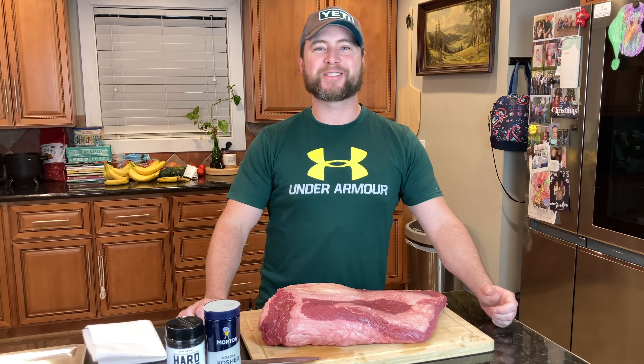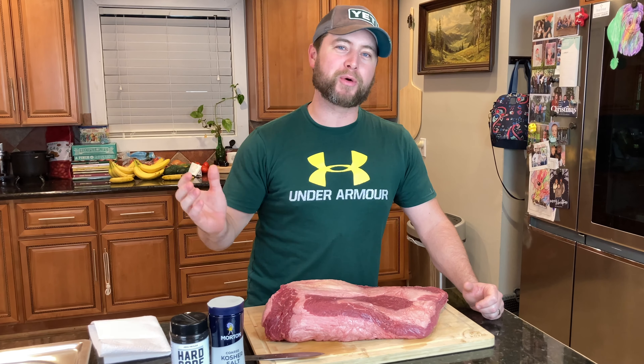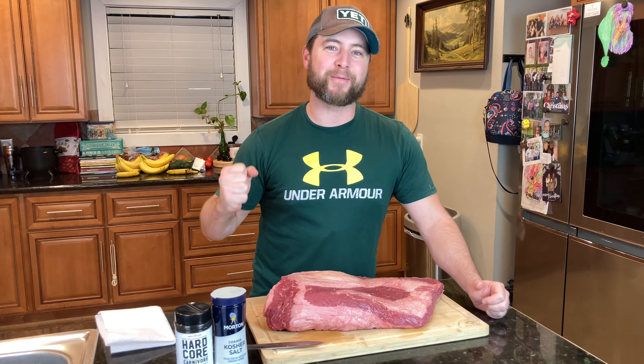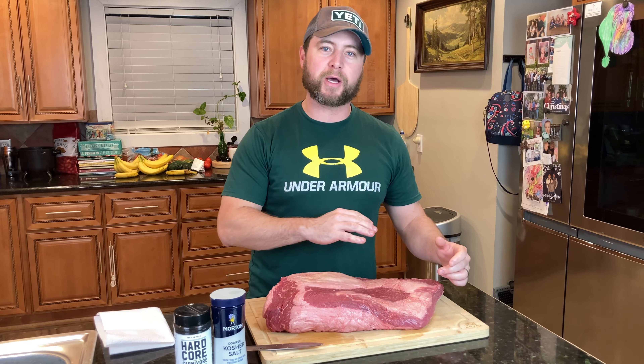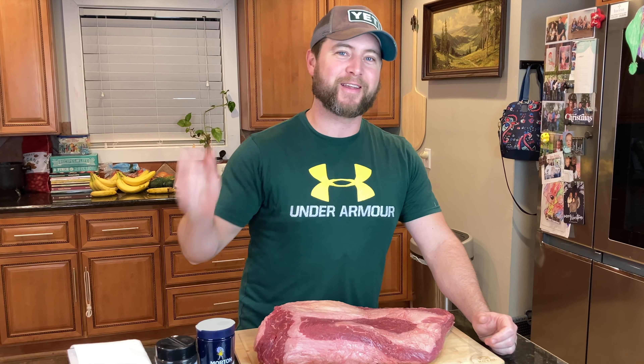Hey, what's up my fellow carnivores. Zach here with American Smoke and today we're going to be showing you how to carve up a brisket nice and pretty down to the red meat. That way we get that great crust on that brisket that everybody's always looking for. We're going to trim this puppy up and we're going to make it just right.